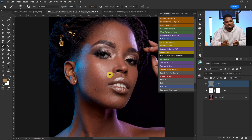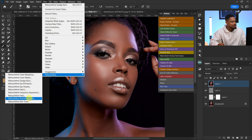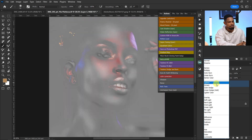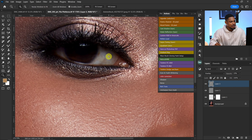Next is Global Dodge and Burn. Create another stamp visible layer with Ctrl+Shift+Alt+E, go to Filter, click Retouch for Me, and click Portrait Volume. Once loaded, you can choose how much global dodge and burn you want. I take the blending options slider to 30 — at 200 it's too strong. Make sure the Soft Light layer is checked and click Apply, then change the blending mode to Soft Light and reduce opacity to 15.